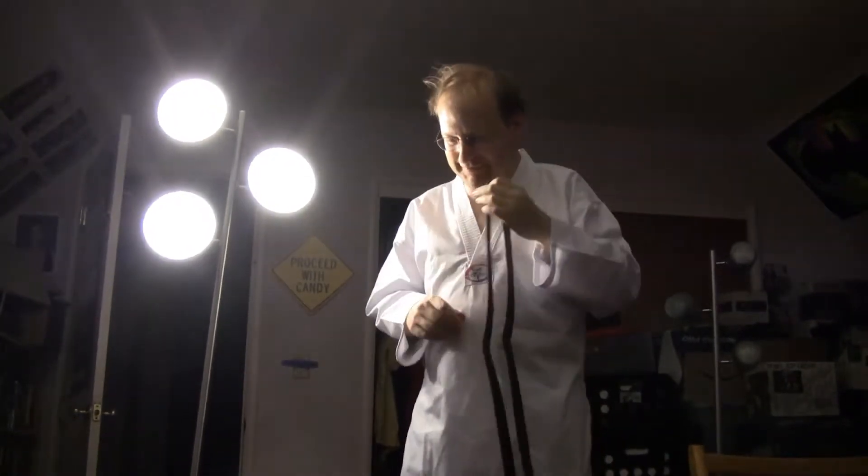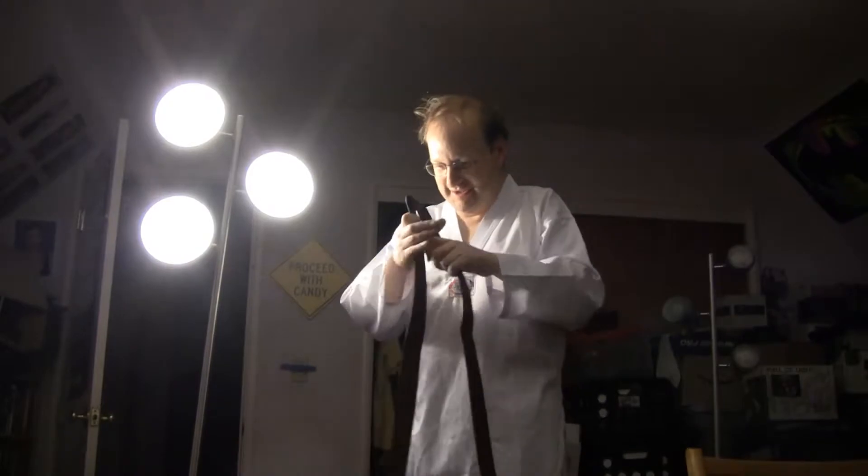I don't have a red belt — I should get one for fun, because red is a fun color. Red would be fire. But brown belt is earth.